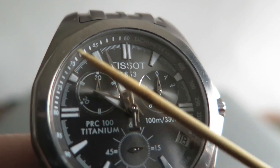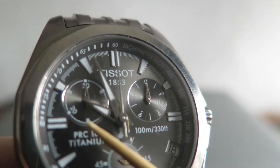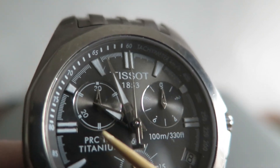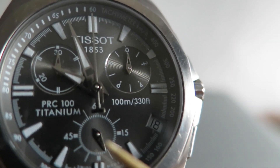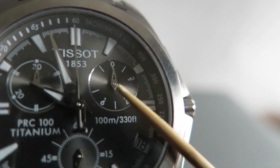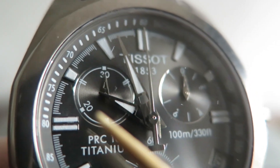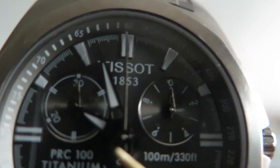The hands are lumed, although the outer buttons aren't really showing any loom. It looks like they have got loom on them, but I've charged it and it's not really glowing. The sub-registers are: small seconds at the bottom at 6 o'clock, the 1/10th of a second timer over at 2, and that one there is the minute timer for the chrono.